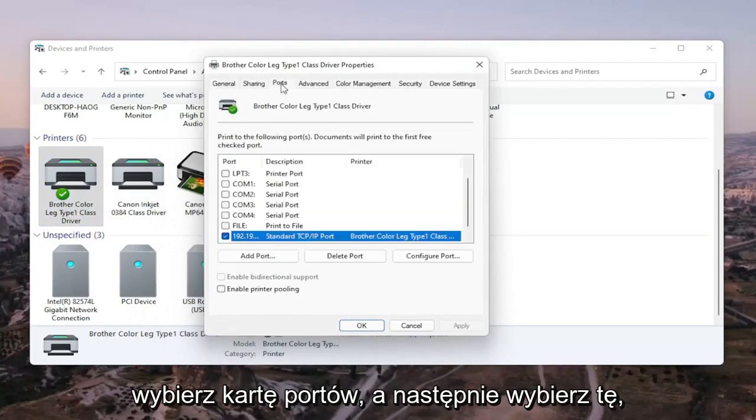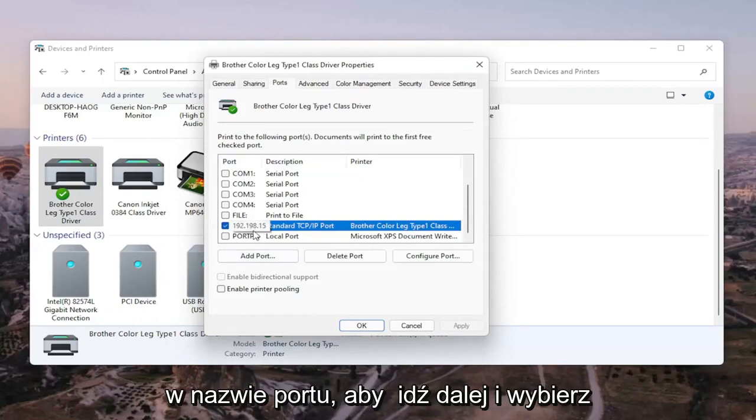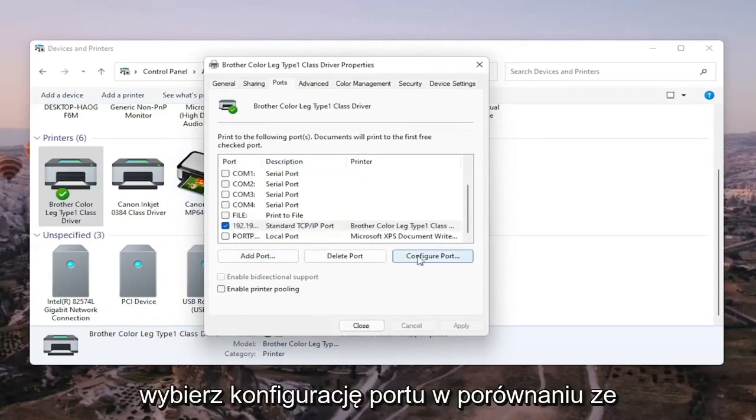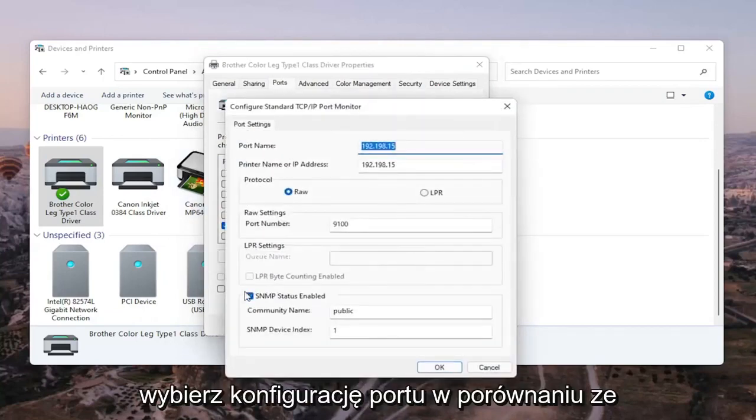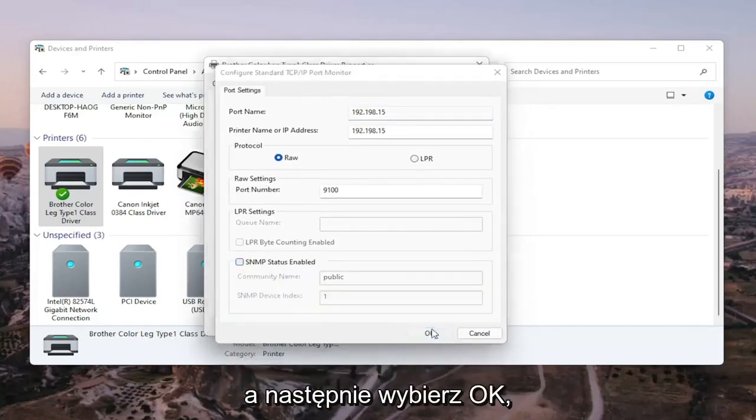Select the Ports tab, then select the one that has numbers in the port name. Select Configure Port, and you'll see SNMP Status Enabled — uncheck that, and then select OK.